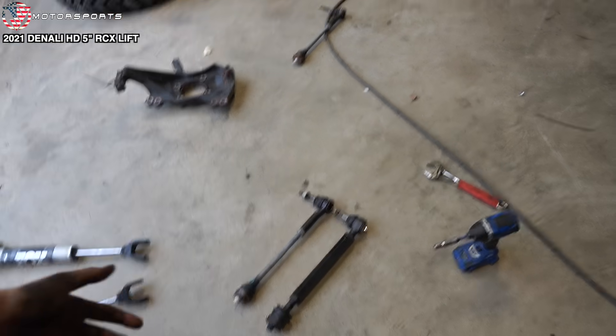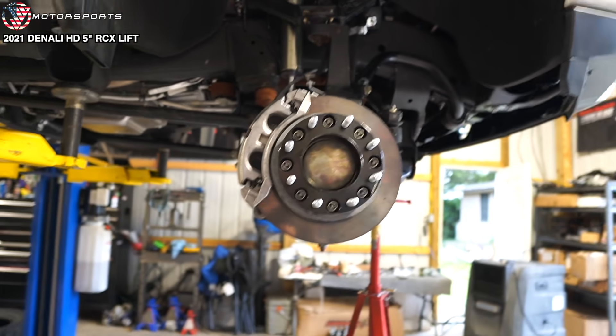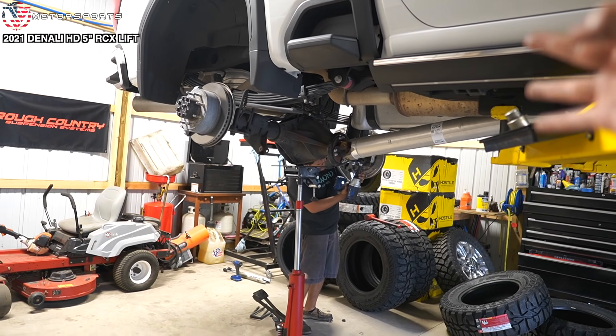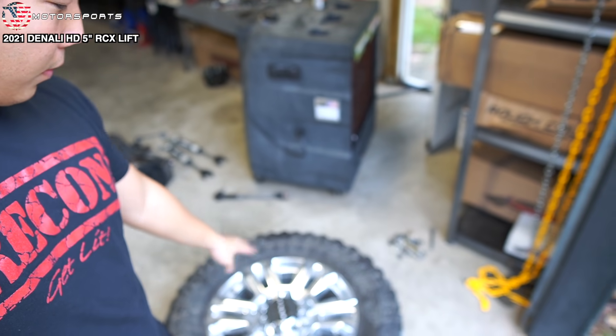Day two at Elite Innovations, finishing up the 2021 Duramax Denali. The front end is all done. We even put the wheel spacers on last night, as well as the rear blocks and brake line extension. We should be good. We got them out with the Armstrong tires, 37x12.50, on to the Denali stocks, and then we'll be done.